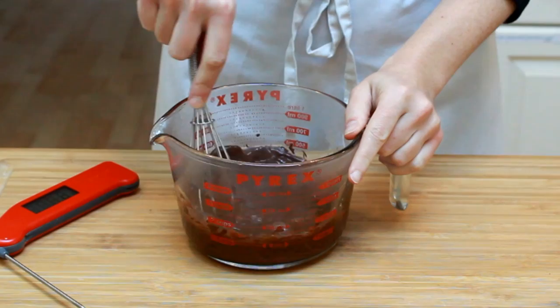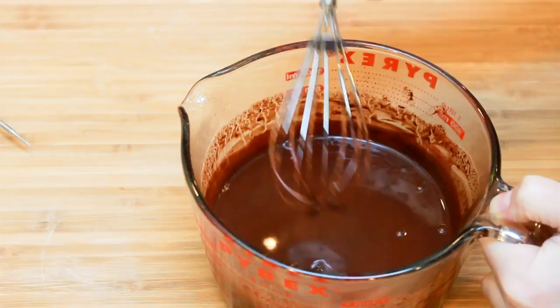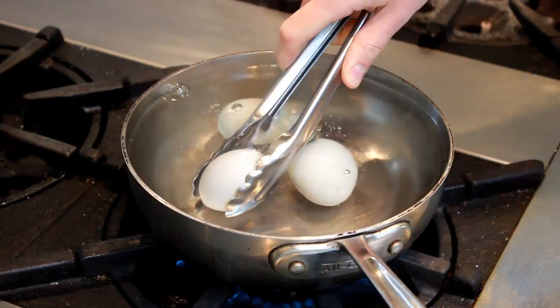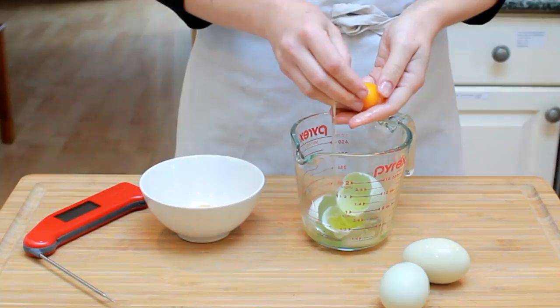Now we'll need 4 large egg yolks. This preparation won't be cooked, so if you're worried about salmonella, cook your eggs in gently simmering water for 1 minute — most salmonella occurs on the shell and this will kill it. Immediately cool the eggs in cold water and separate them. Make sure to remove any coagulated white and little ropey strings attached to the yolk.